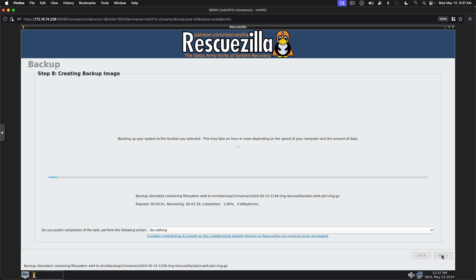RescueZilla 2.5 was released on the 12th of May 2024 and is based on the latest Ubuntu 24.04 LTS. It includes the latest version of PartClone that's available. In the process of doing this upgrade, it has enhanced support for BtrFS partitions and it should be generally just a little bit faster than it was before.